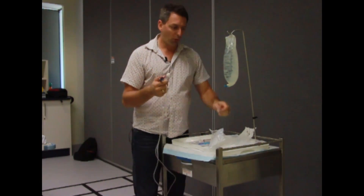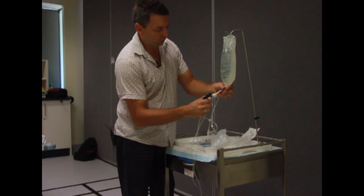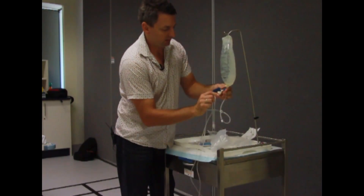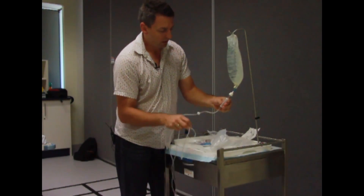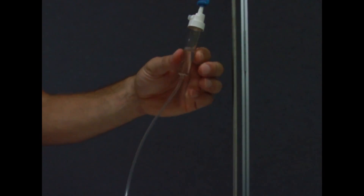Take your cap off using non-touch technique. Hold the giving set in one hand, your bag in the other, hold the port still, and push and twist at the same time. There's a little indicator to tell you how far to push in. Give the chamber two or three squeezes — you want about half a chamber full of fluid, because otherwise you'll get air through it.